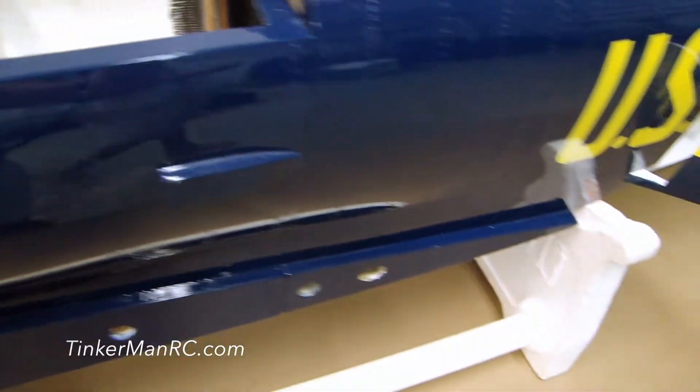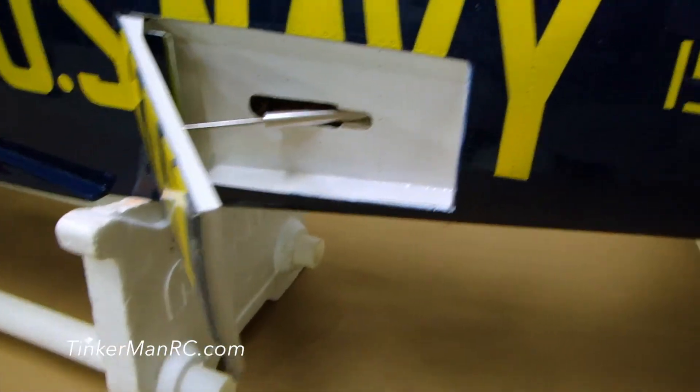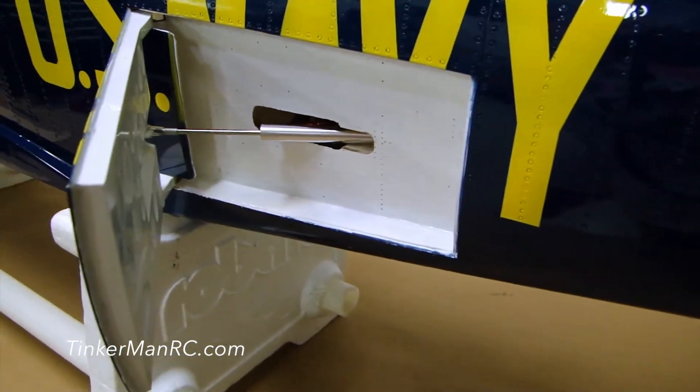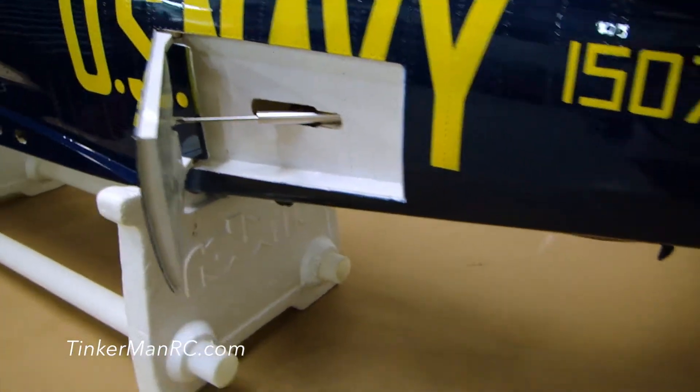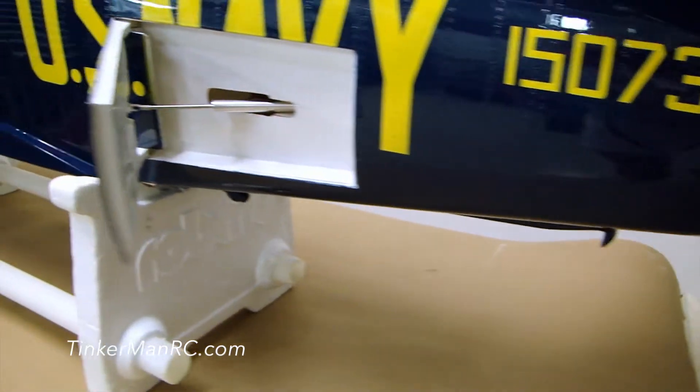we're going to pass the speed brake — as you can see, here's our speed brake. It's installed with the air cylinder and I installed a panel to make it look more scale. Flight metal at the back, tail section, and I put some rivets in the flight metal to make it look more scale.